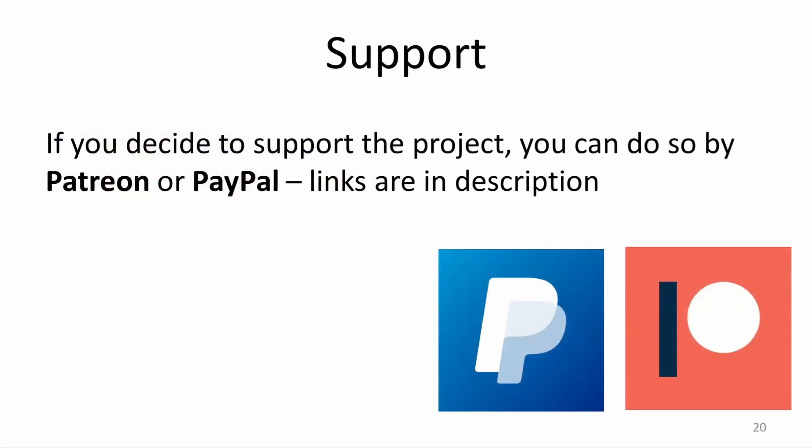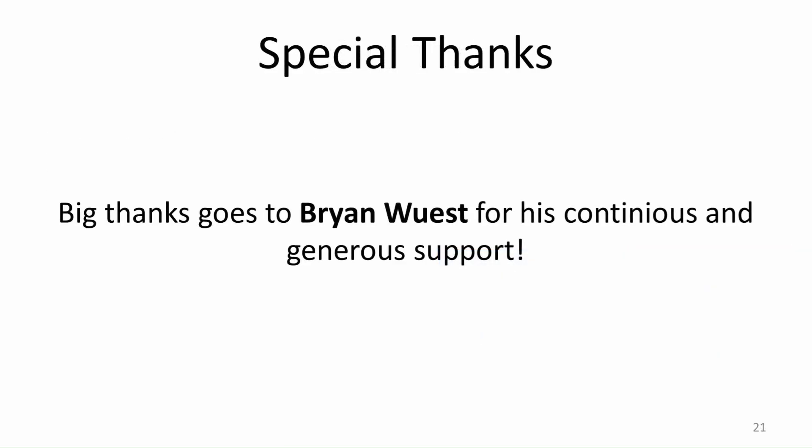Finally, if I helped you in any way, please consider supporting me on Patreon or PayPal. This really helps me to continue the work I do and funds the hardware I use in these builds. A sincere big thank you goes out to my long time supporter Brian — he is a great help for this channel and I wish him all the best. Thank you.